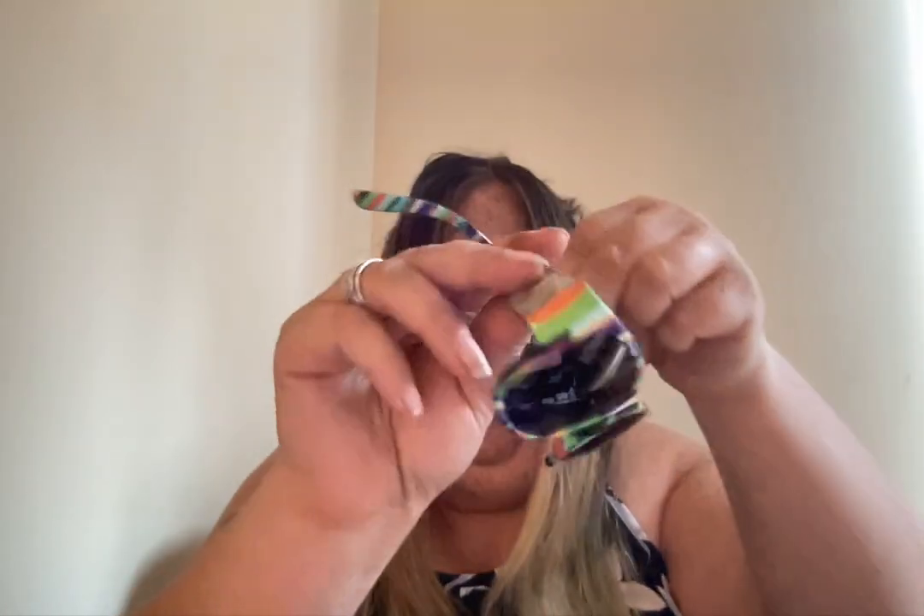These are the Stripes Interrupted. Look at that — they're sturdy. Sturdy. Good.